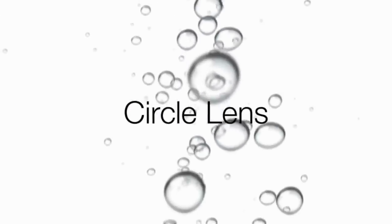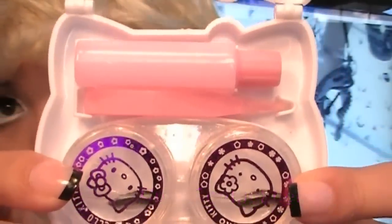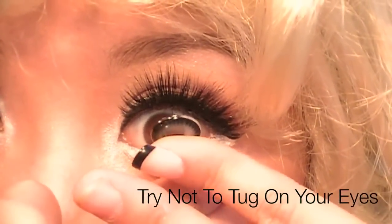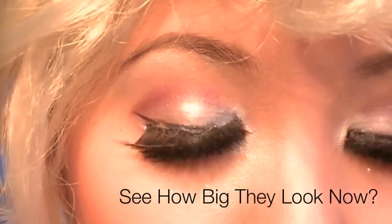Circle lenses complete the look — they will make your eyes appear larger. You can get them in cute little packages like this, which comes with a contact lens tweezer to pick up the contacts. Carefully, without tugging on your eyes, wear the contacts. See how big they look now?